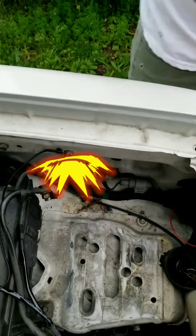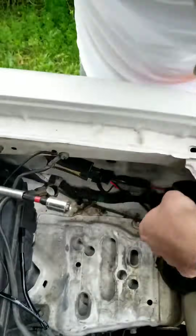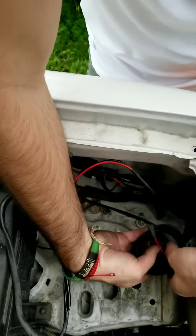The screwdriver attachment was what did the trick to finally get that thing out of there. Finally, connect your positive and negative from your ballast to your headlight.